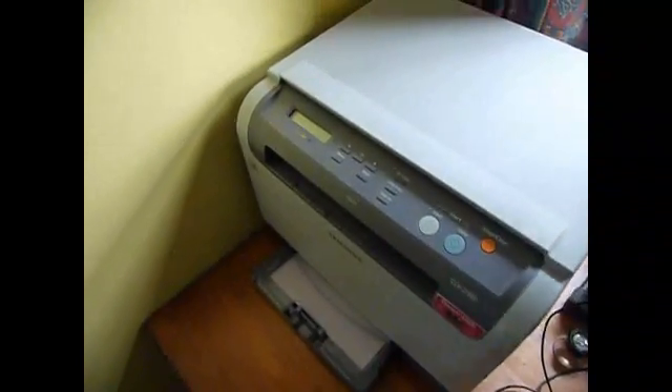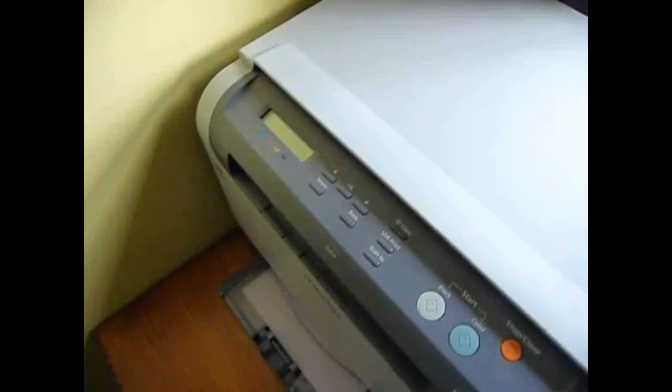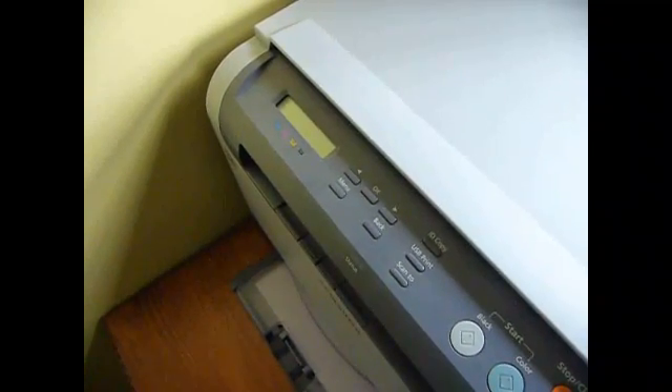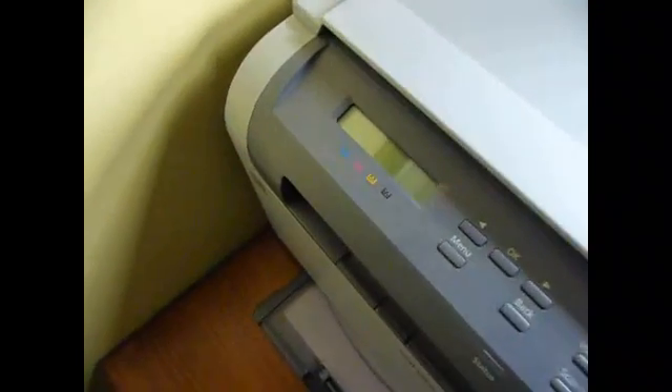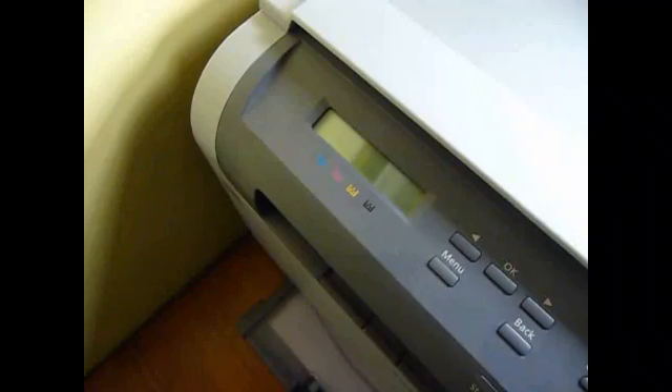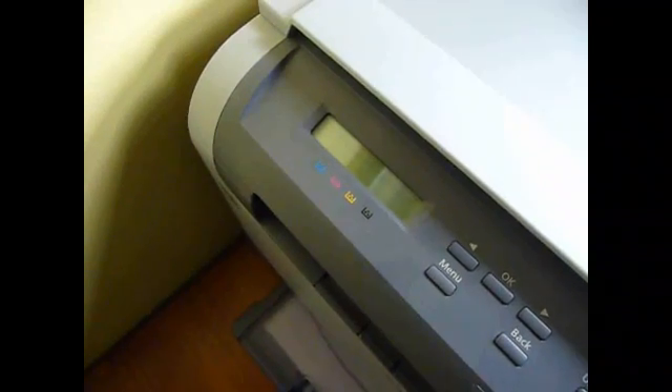I'm just going to turn on the jolly old printer. Let's have a look. Hmm, doesn't sound good. Blink. A little bit of LED showing up. Needs a bit of investigation.